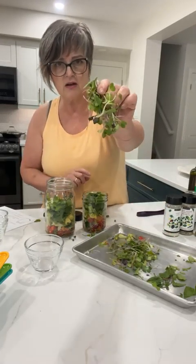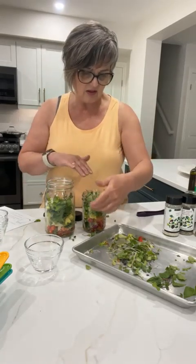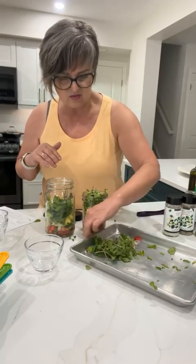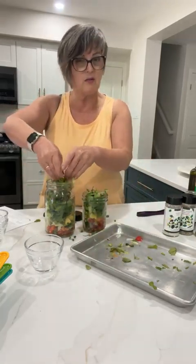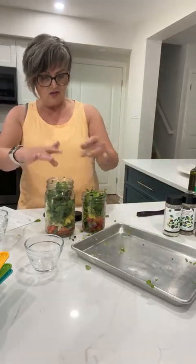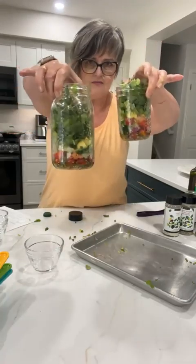These are actually radish greens. I picked these up at the market in Woodstock — there's an incredible guy who does all kinds of greens. I think I bought them two weeks ago and they're still good. So there are my two salads in a jar, with the dressing on the bottom.